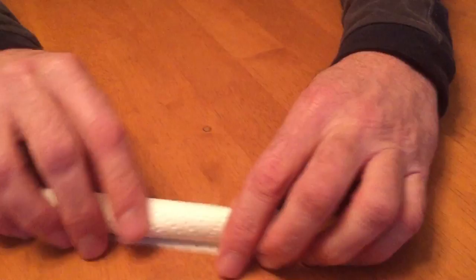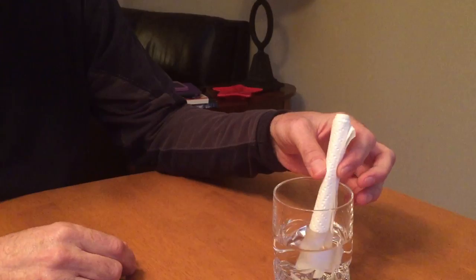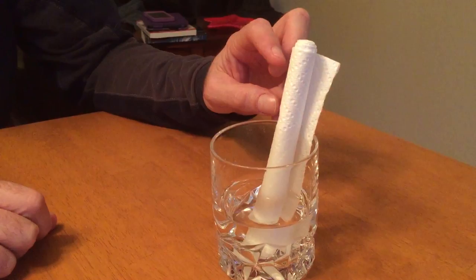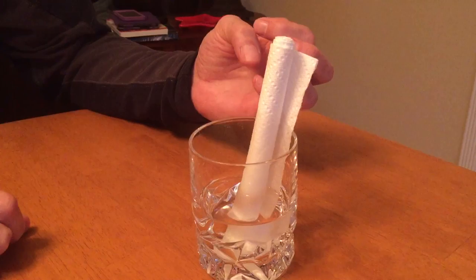Once I've got my paper towel rolled up — remember the folded side is the top and the seeds are near the top — all I do is take my rolled-up paper towel and put it in the half-full glass of water. The paper towel soaks up the water, and over a minute or two it'll be completely wet. That keeps the seeds moist and able to breathe so they can germinate without drowning.